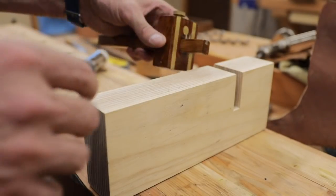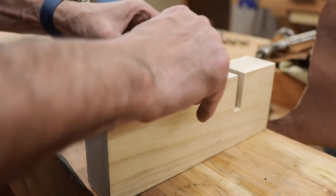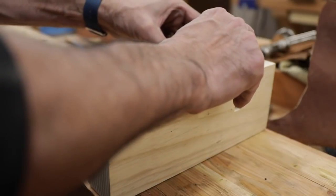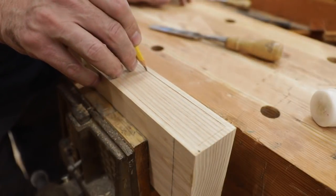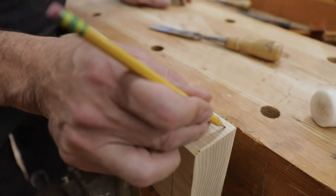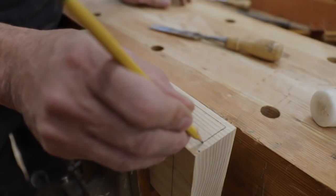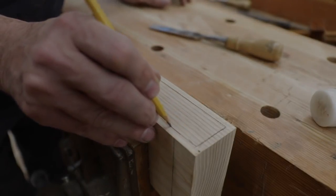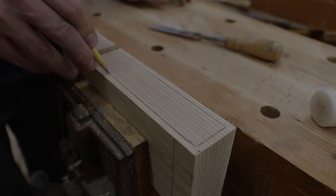I've got my gauge set at a quarter inch so we can mark out the recess for the leather. This is the area that we need to recess just ever so slightly. I figure the leather is between an eighth and a sixteenth inch, so we have to be very careful here. I'll just highlight the scribe line with my pencil.